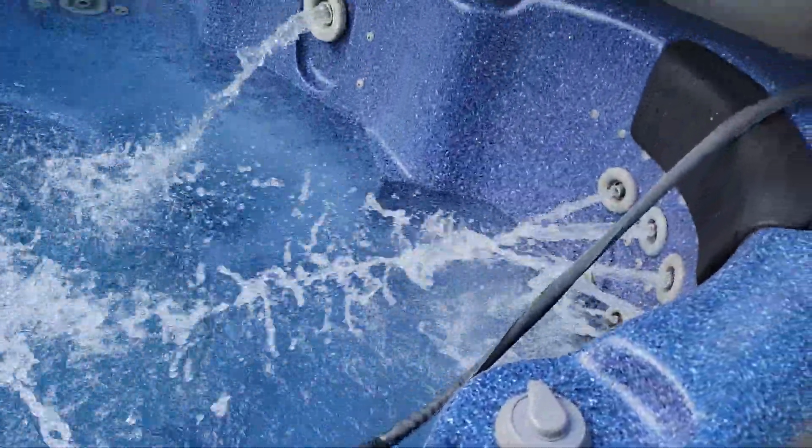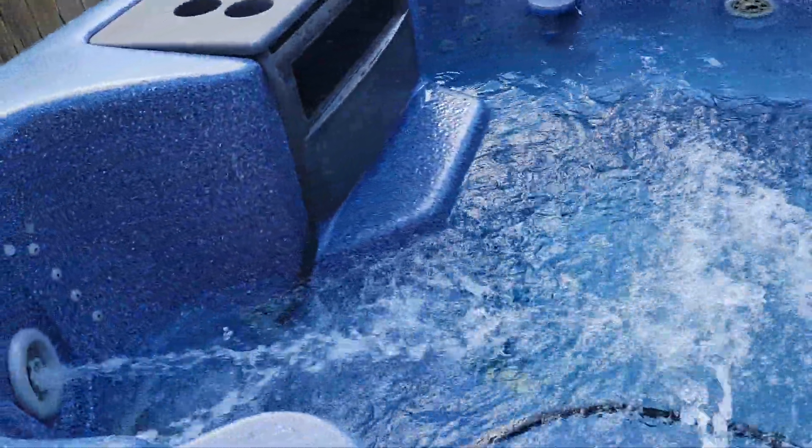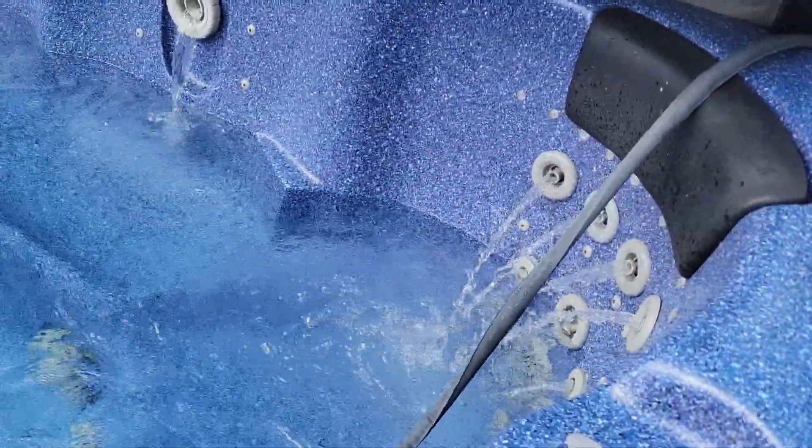You can see how loud it is, but it's a lot more powerful even on low than the circulation pump. After I turn off the main pump, the circulation pump turns back on and it's just barely pushing out water.